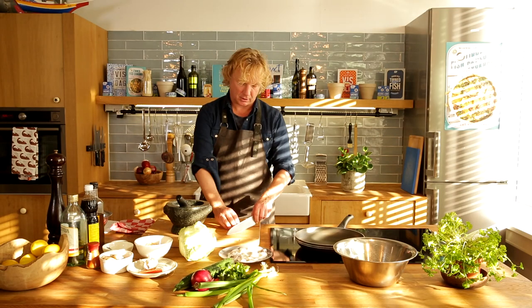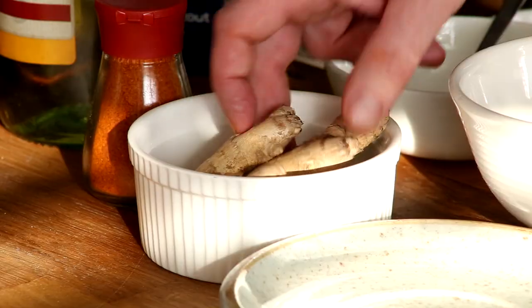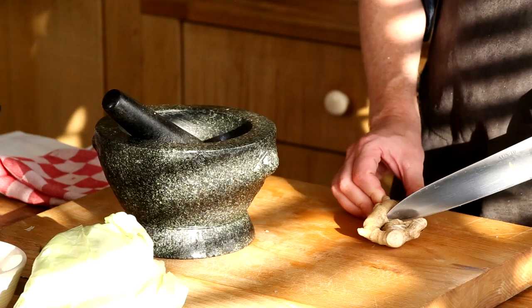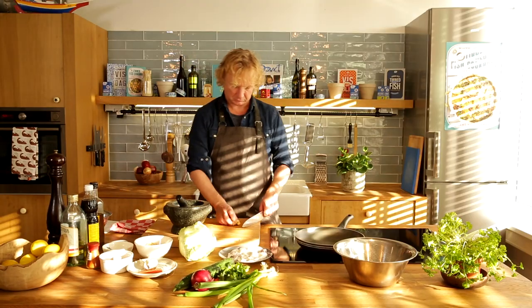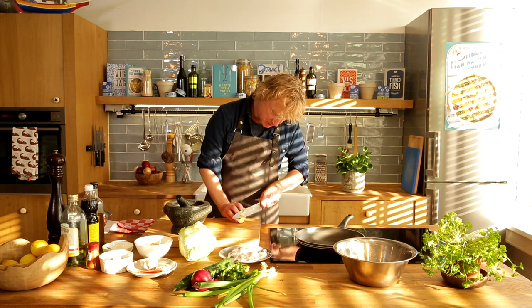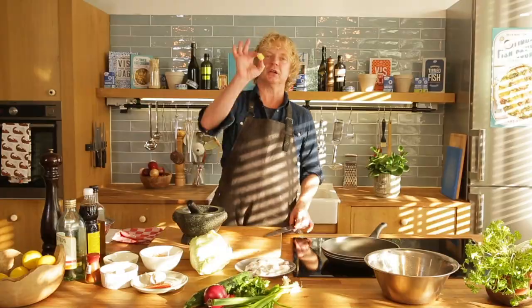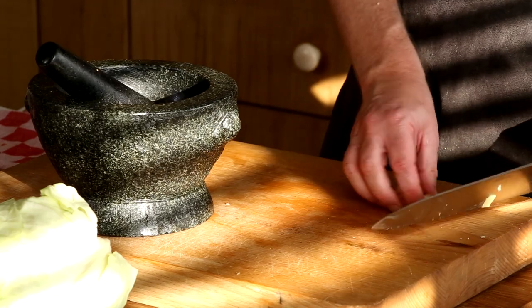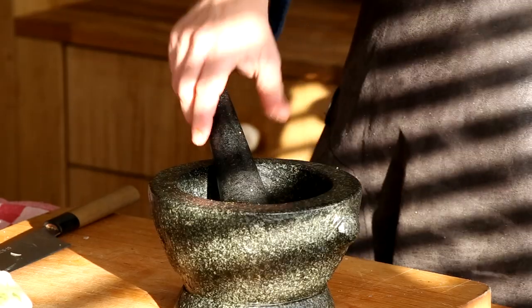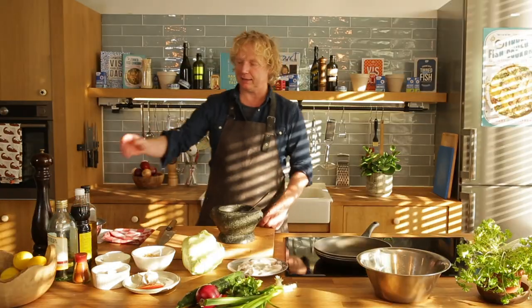Peel it, roughly chop it. Next step is the ginger — I'm using about two centimeters of fresh ginger. I love ginger! Take a lovely piece of peeled ginger, cut it roughly, and add it together with the garlic. Then one teaspoon of chili powder, a good pinch of salt — give this a first squeeze.